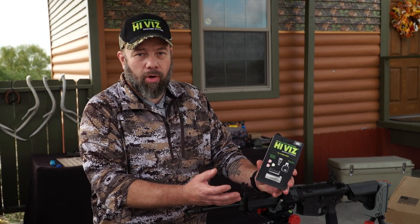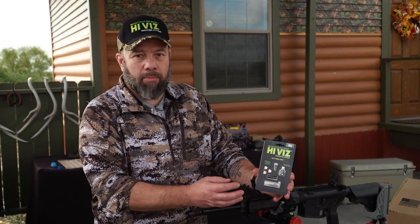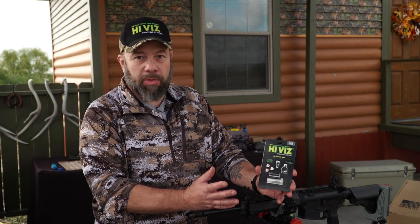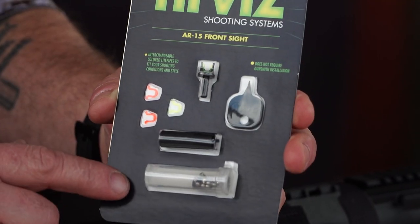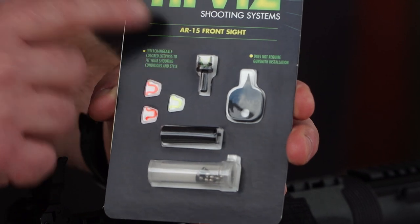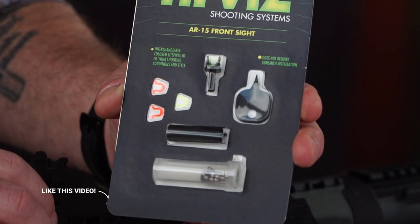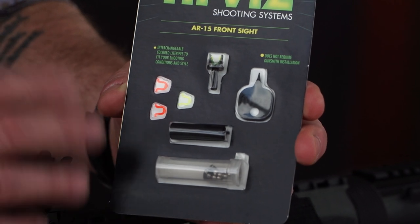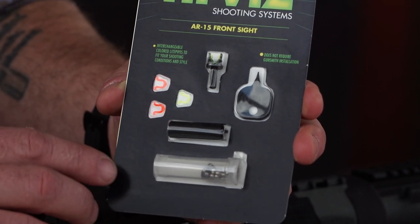It'll go in most all MBUS sights — there are a few on the market that it's not quite compatible with, but most of them it is. It can go on a sight you already have on an AR, or essentially anything that has a Picatinny rail and uses detachable sights. This is the Hi-Vis fiber-optic AR front post — it's a threaded post that goes in a standard fixed A-frame or detachable MBUS or backup type sight. Fits most brands on the market.